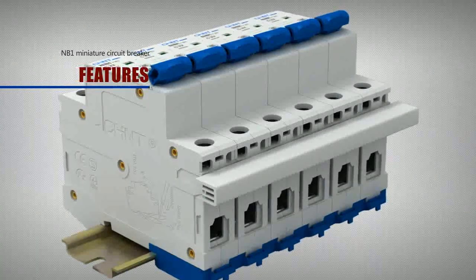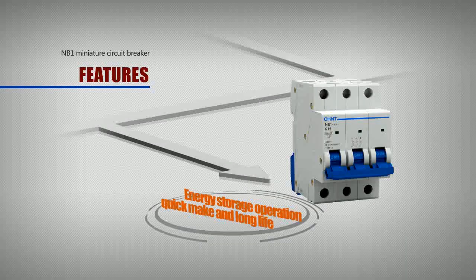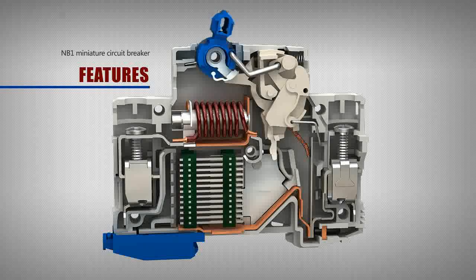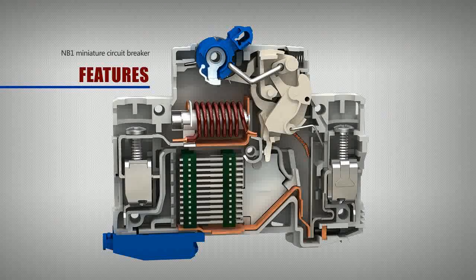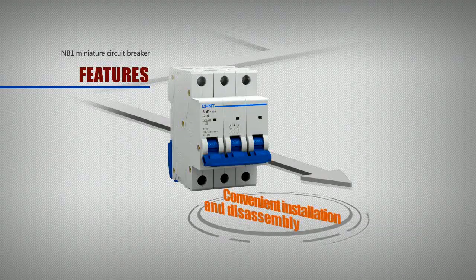Energy storage operation enables quick make and long life. The design greatly reduces the impact on contact terminals from the voltaic arc during operation, and improves the electrical life of the circuit breaker.